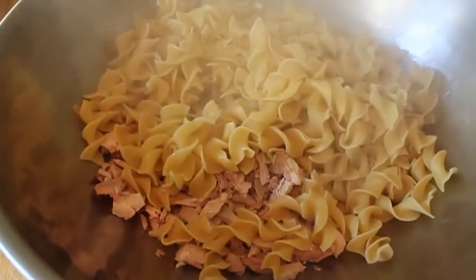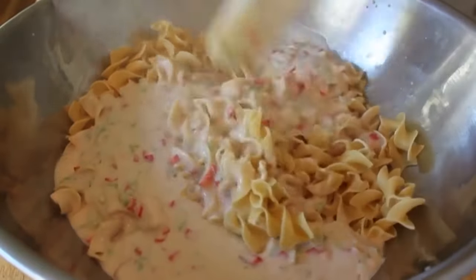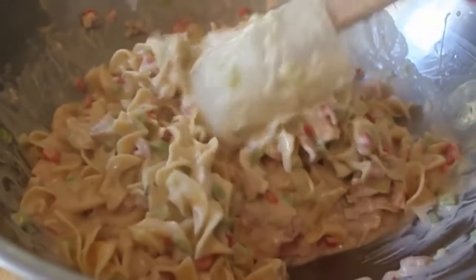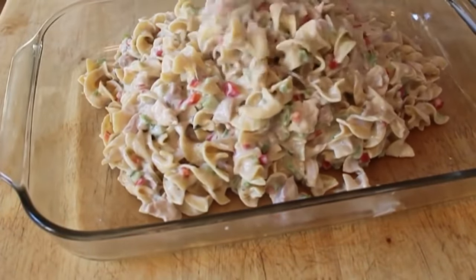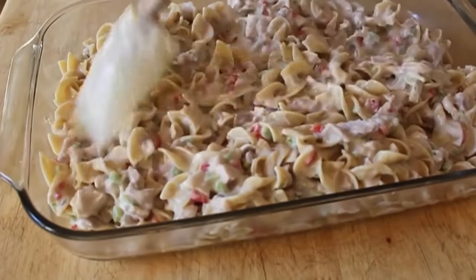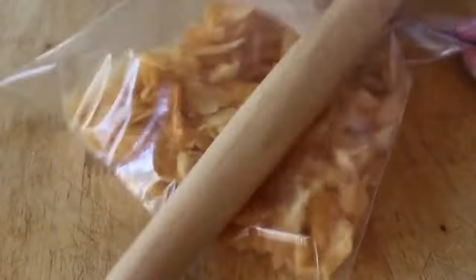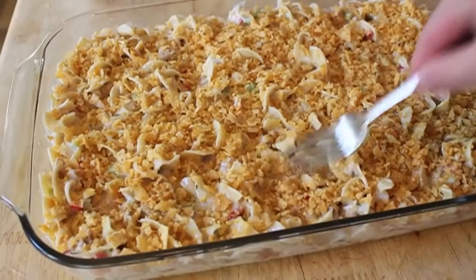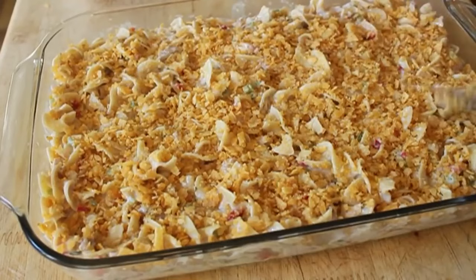Dump in the turkey meat, dump in the noodles, pour in that sauce, and take a big spatula to fold it all together — it's so much easier to distribute everything evenly in a big bowl. Dump it into a large casserole dish and spread it out evenly. For the topping, I was going to do a classic breadcrumb topping but I spotted a bag of New York cheddar potato chips in my pantry, so I smashed those up and sprinkled them over the top, pressing down with the tines of a fork.